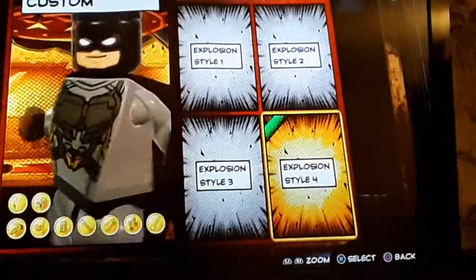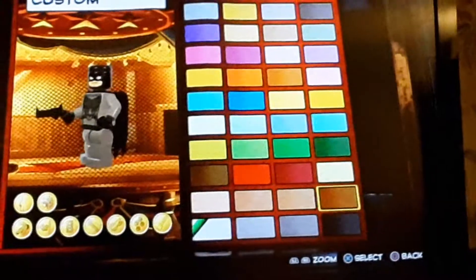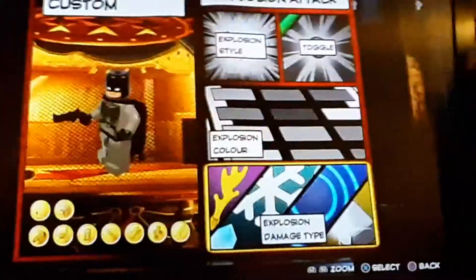Make sure you go with style four. And for the color, just choose any blue — I went with that, I thought it looked cool. And then for the damage type, make sure it's a sonar explosion.